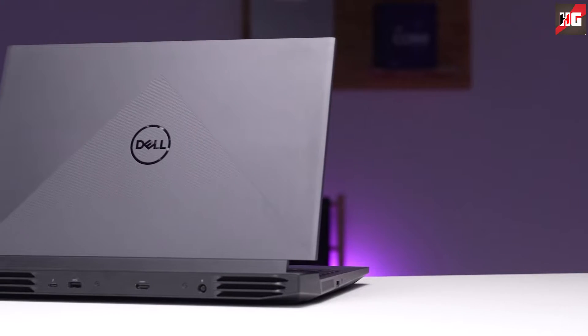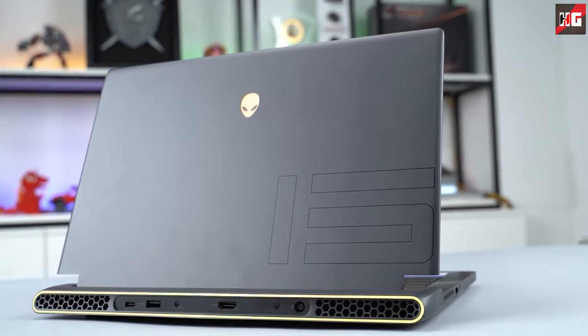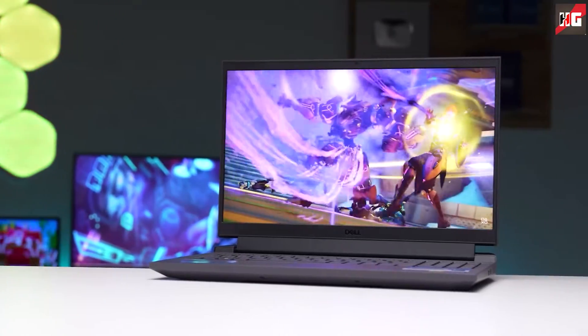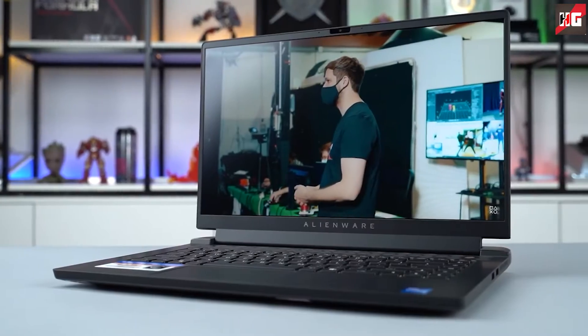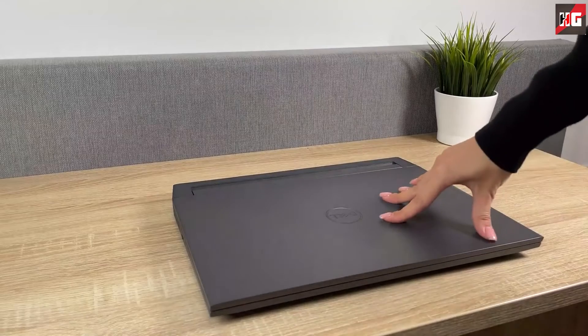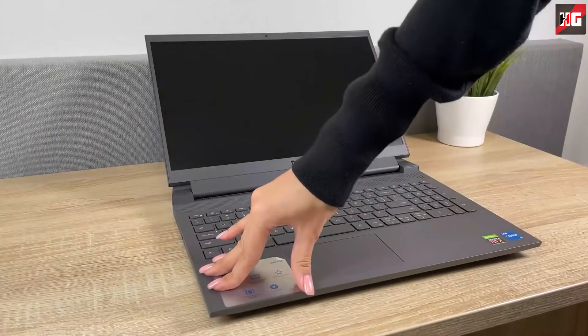From the outside, the G15 looks exactly the same as the previous one, showing a lot of similarity with the Alienware M15 series — the extended back portion, the vents on the sides, and the form of the lid. It's an entirely plastic build laptop, but the Alienware has a more premium in-hand feel. The plastic used here is really sturdy; the base is solid, while the lid flexes a bit and produces a weird sound when you twist it.